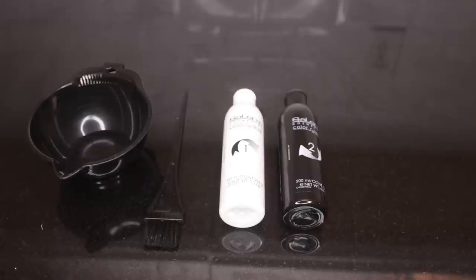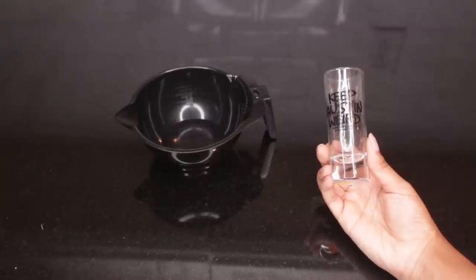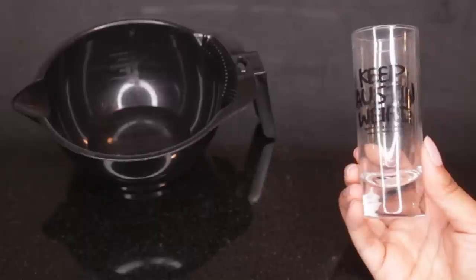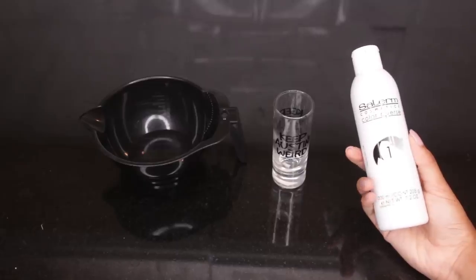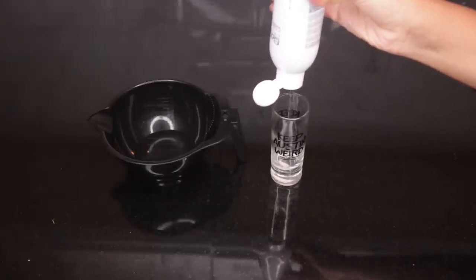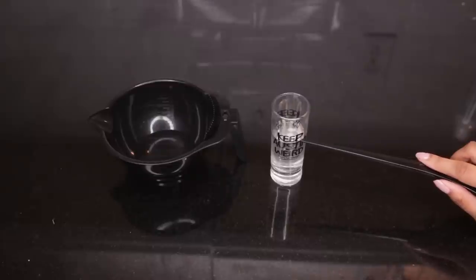This is my natural hair — let's just take a gander at that. Now, assemble your supplies: you'll need a non-metal mixing bowl, a brush, the step one and step two bottles, and some latex gloves. I'm using a shot glass from Austin, Texas to measure out my ratios for steps one and two. You want to do equal ratios for each of the steps — it's a good way to measure out the exact same amount from each bottle so you don't use too much or too little.